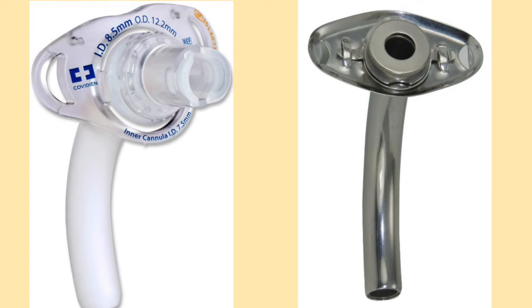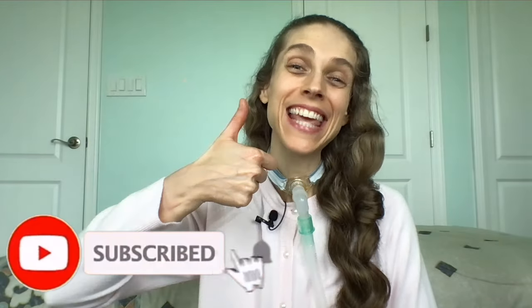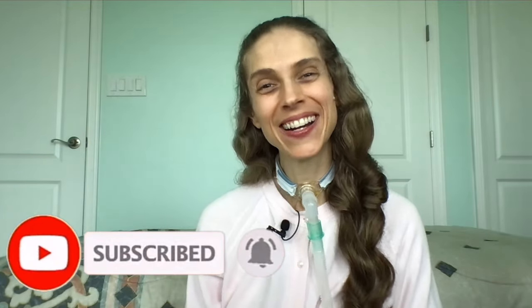Both plastic and metal tracheostomy tubes are excellent medical devices. To find out which one will suit your specific needs, please talk to your medical provider. Thank you so much for joining me. Please remember to like and subscribe. I hope you have a great day and a wonderful week.